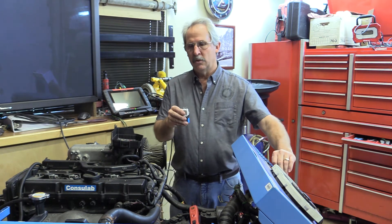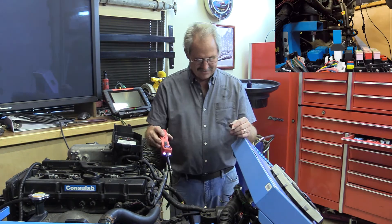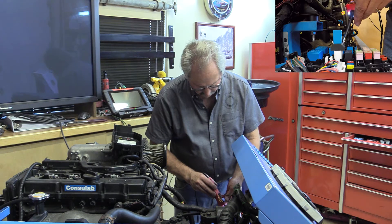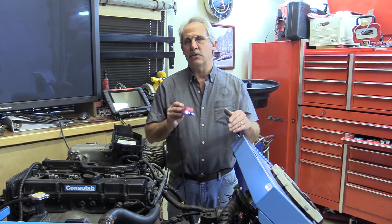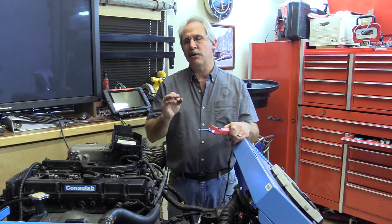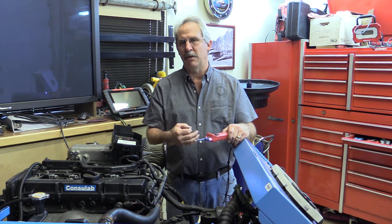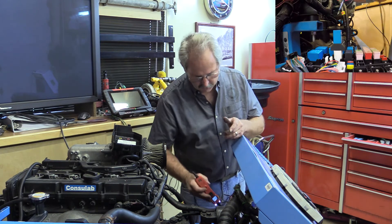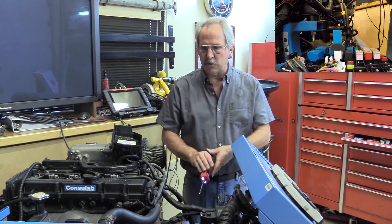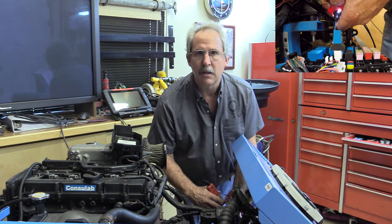One side of the high-current circuit will have power and the other side will have ground. I turn the key on and plug in the relay tester. Checking the pins, I see power, power, power, and ground — one ground and three powers. I have three powers because there's power going to both the load circuit and the switch circuit; the computer grounds the load circuit. The ground is the side that goes to the fan, so when I apply power to it, the fan comes on.